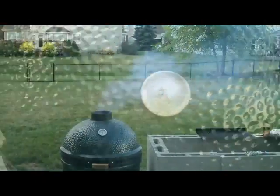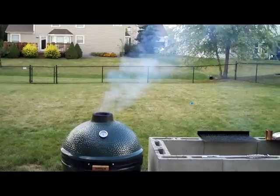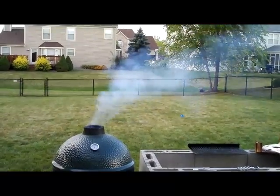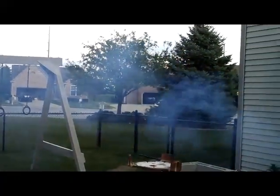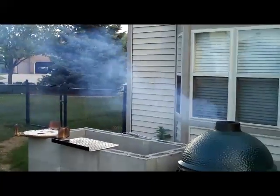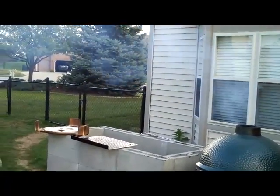Sit back and let them go. That's what you get with a high-quality hamburger — smoking up the neighborhood. All right, let's see what happens here.